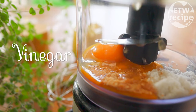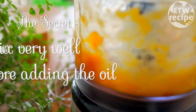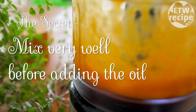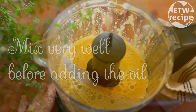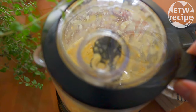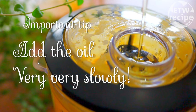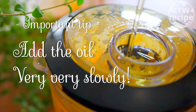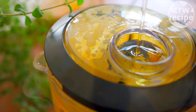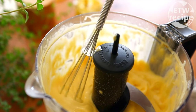Except the oil — and this is the secret technique to make it no-fail mayonnaise. Simply mix everything very, very well before adding any oil. When it's fully combined, finally add the oil, but very, very slowly.